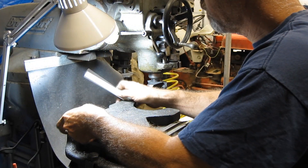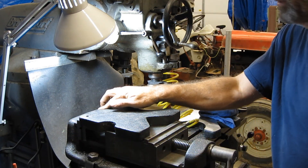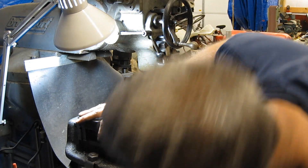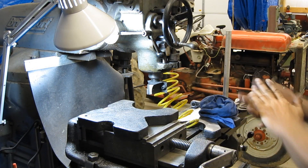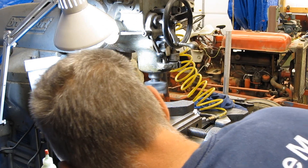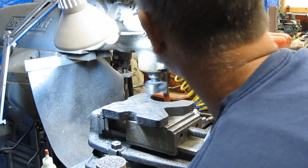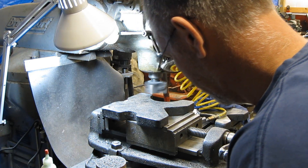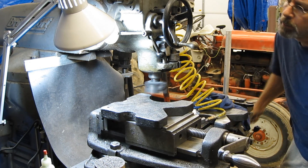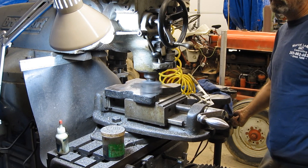I'm going to flip this over. If I clamp it without this little piece of wood behind here, it only supports in three spots. If I put this piece of wood in there, the wood kind of takes up the slack. Let's see what that looks like. It looks to me like we're going to have to come up about twenty thousandths — that's ten, that's ten, that's ten. Let's go — too much.